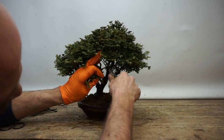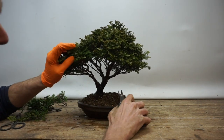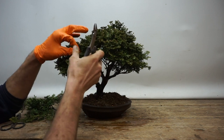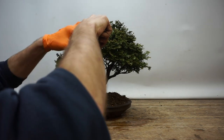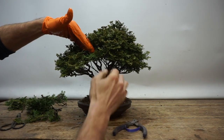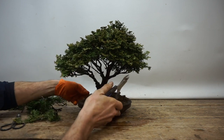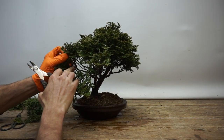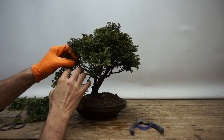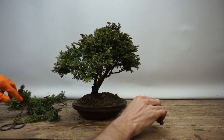Now we just want to remove a few branches coming towards us — some of the longer, leggier branches — so we can see into the tree a little more and see the structure. Looking for areas that are a little bit too strong, coming out too aggressively towards the viewer. Looking at branches growing too vertically — we want them coming upwards and outwards rather than just straight up. Cut the vertical portion off. Holding back foliage on the left side helps the movement across to the right.